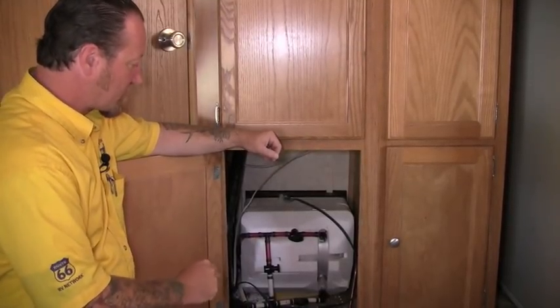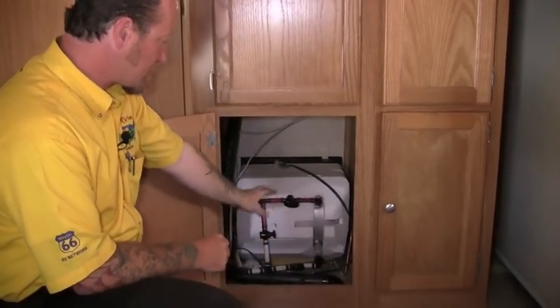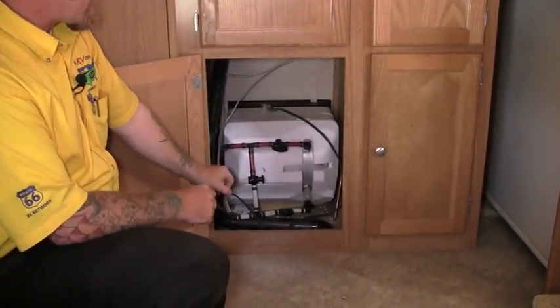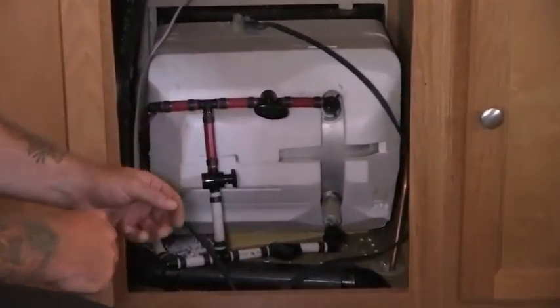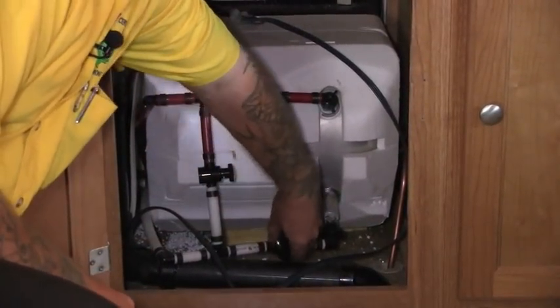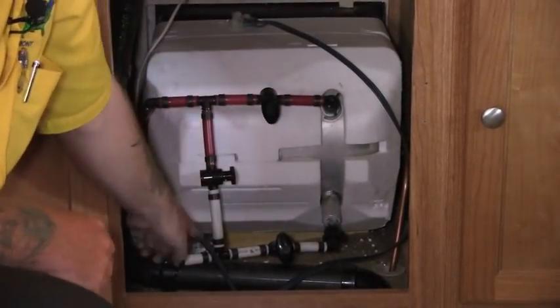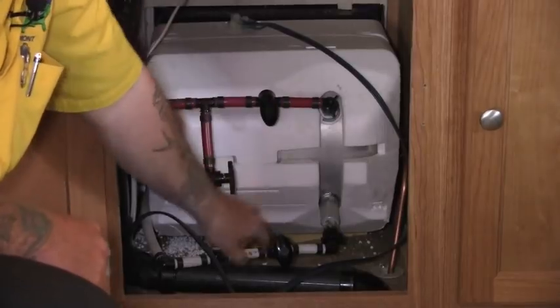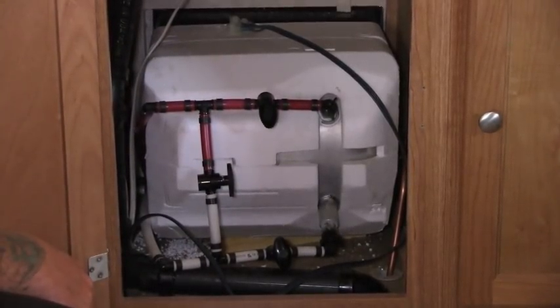This is the three-valve system, which we're going to see in older campers. I'm going to turn these valves to the opposite position from where they are right now — right now they're in the use position, so we want to turn them into winterization mode. Cold line off, outgoing hot off, and the connector pipe between the two we want to open so the antifreeze can travel into the hot side of our plumbing system.